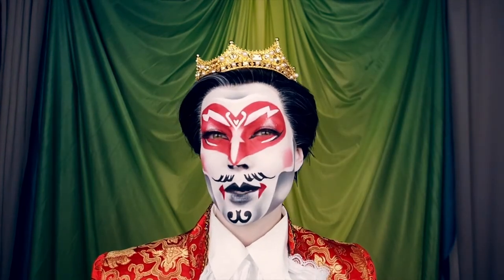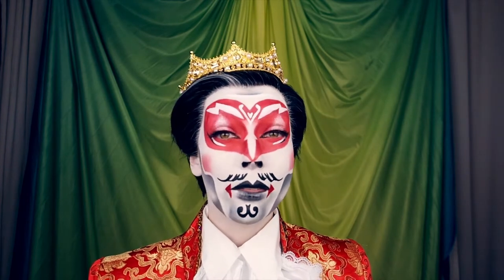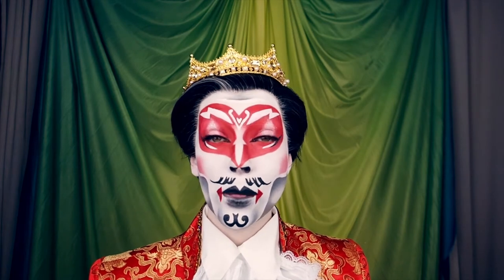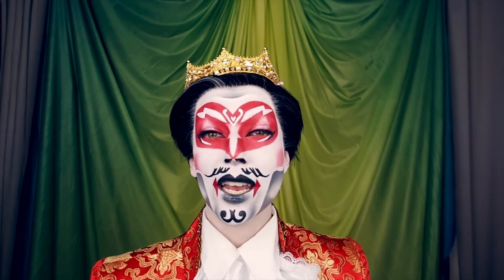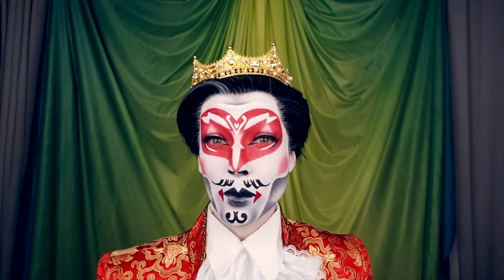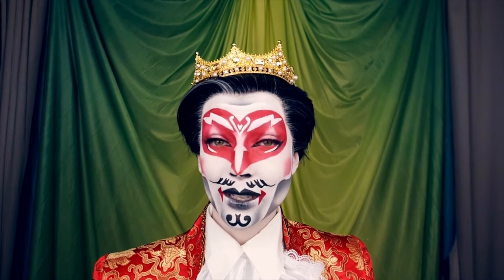In many ways drag makeup is a lot more like special effects makeup than standard beauty makeup, and therefore it's not very intuitive to most of us. In this class I'm going to explain the principles behind creating structural facial illusions with the goal of helping you develop a contour pattern that works with your natural face as well as reflects the personality of your drag persona.